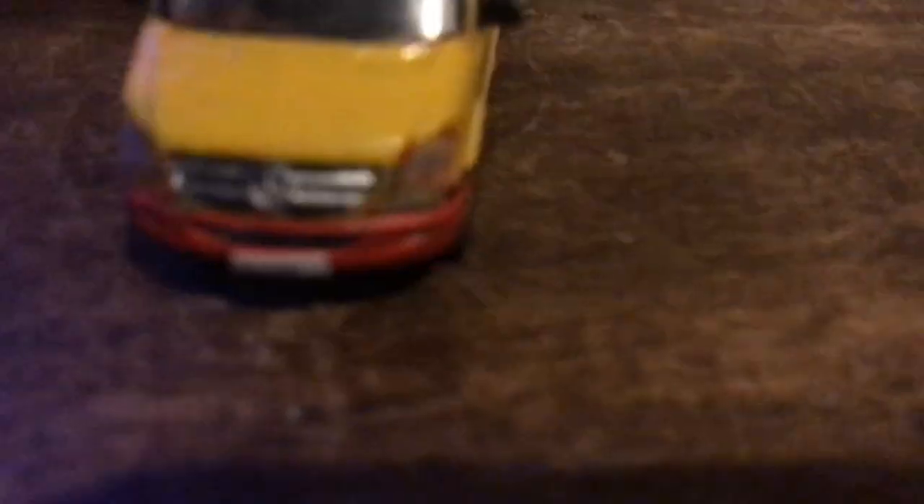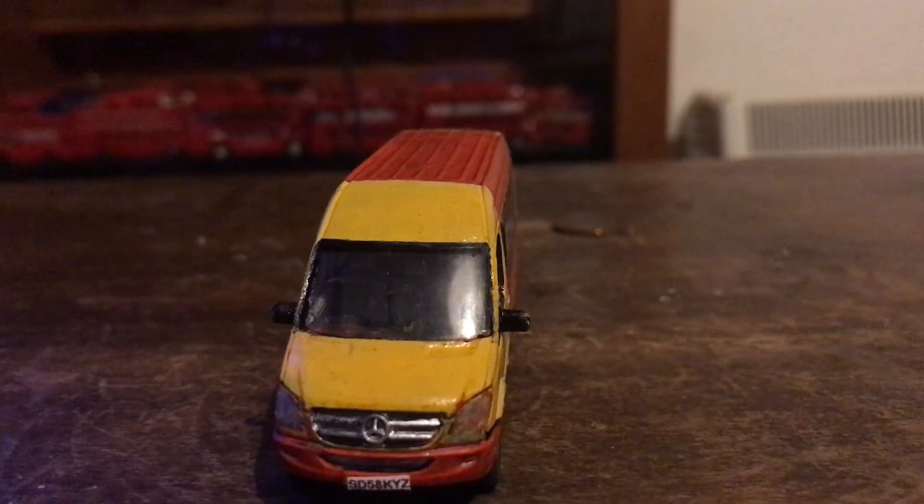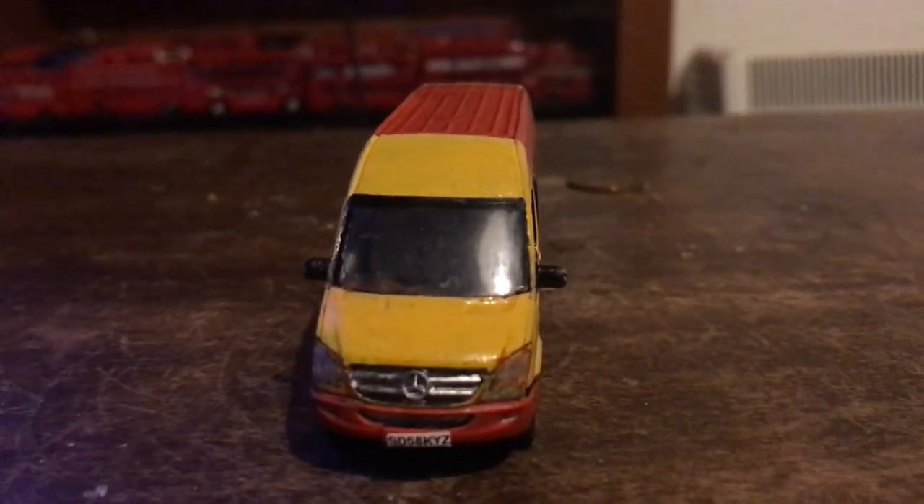I don't know why they blur the number plates — it's stupid really. I think it's probably because DY08 got stolen, but still, number plates don't show where the vehicle's located. If this is just focusing, I'll give you guys the number plate — it is actually from a real vehicle, but it isn't from a Mercedes Sprinter, it's actually from a Vauxhall Astra. Two totally different vehicles, because someone's repainted this. The plate is SD58KYZ, and yes, the Vauxhall Astra unfortunately doesn't exist anymore. I'll insert a screen recording now of the Direct Gov check.